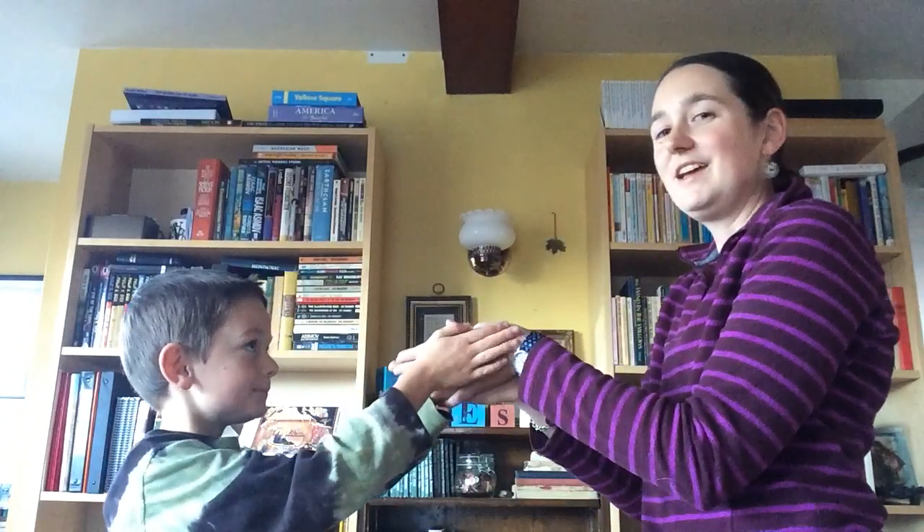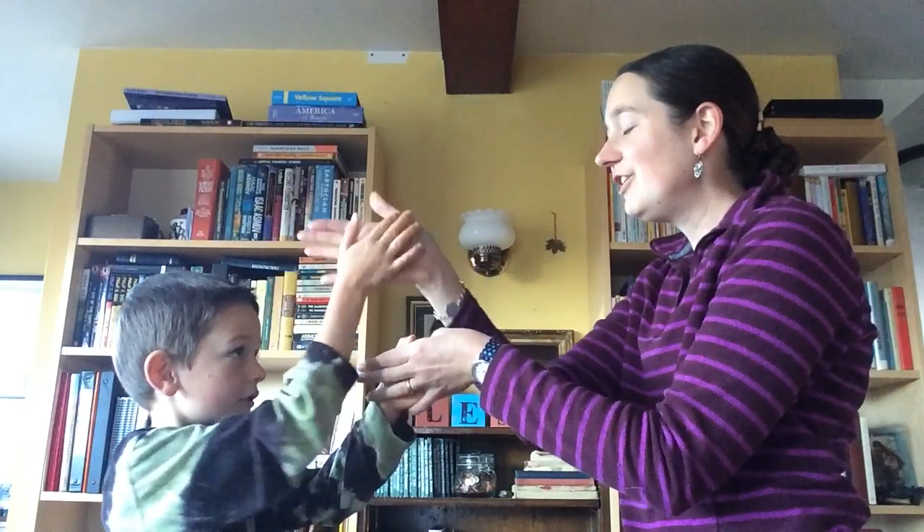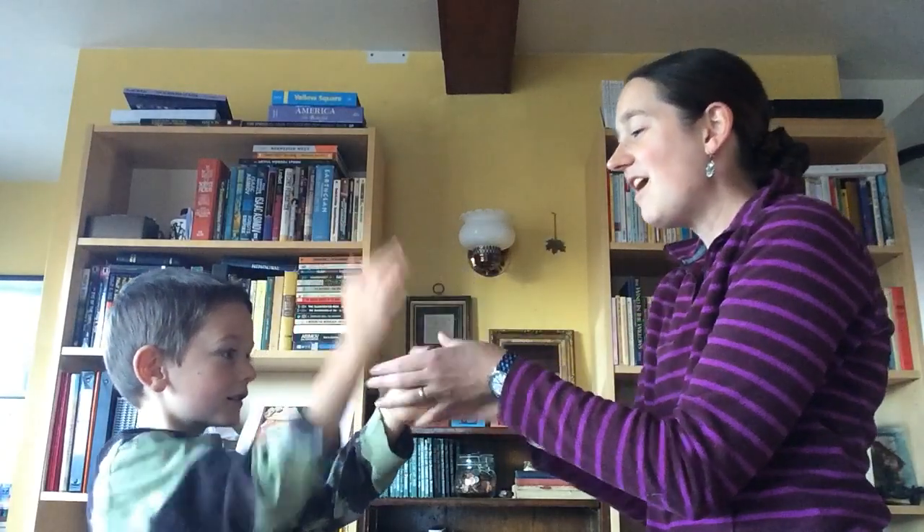Ready? Okay — Bobby Shafto's gone to sea, silver buckles on his knee, he'll come back and marry me — down low — Bonnie Bobby Shafto!